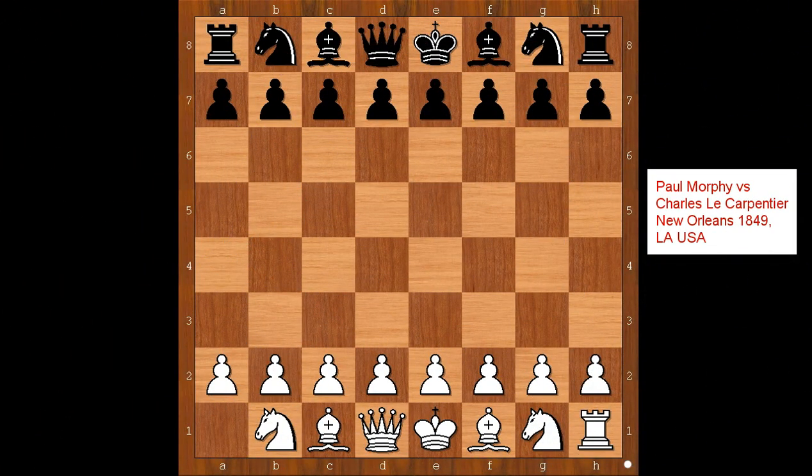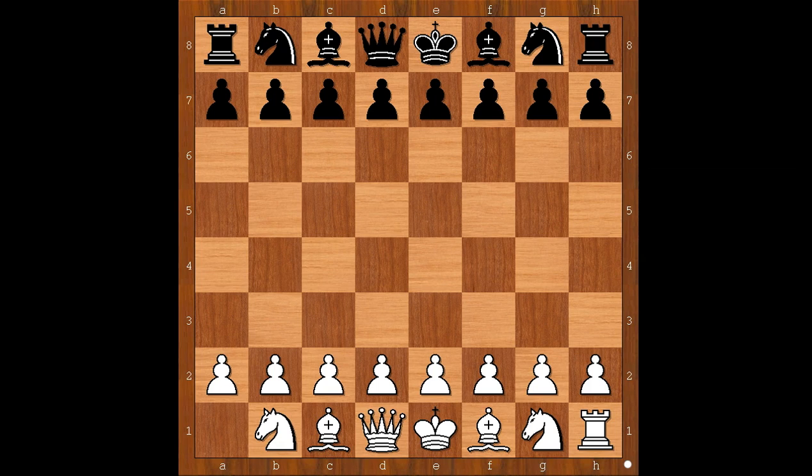Hi, this is Matto. Welcome to my online chess lecture. In this video I will show you a game between Paul Morphy and Charles Lee Carpentier. This game was played in the United States in 1849. Charles Lee Carpentier was Paul Morphy's uncle and played with the black pieces in this game.